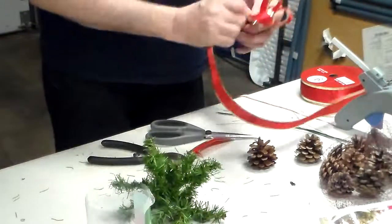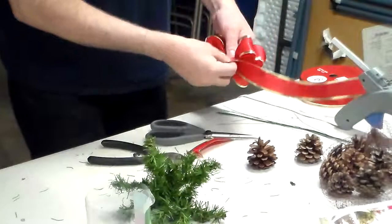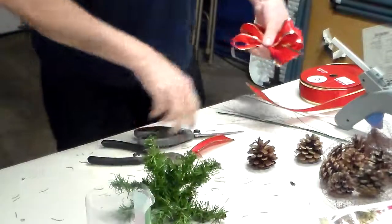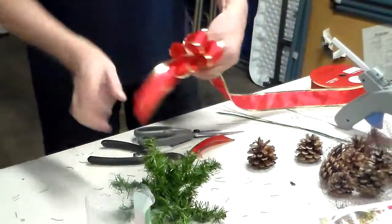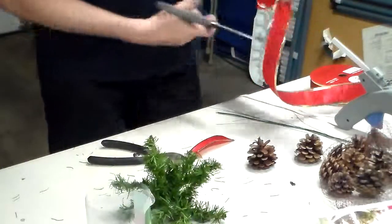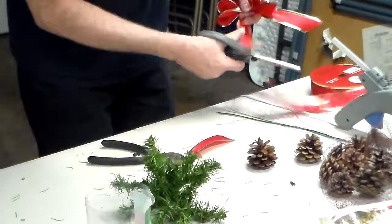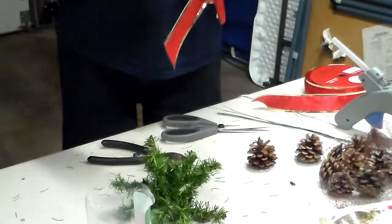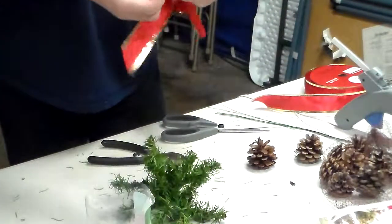I'm just going to do three loops on each side. Now I want a little streamer so I'm going to add a little streamer. You always want to cut on an edge — don't cut them straight across. You want to make them look a little bit more decorative.